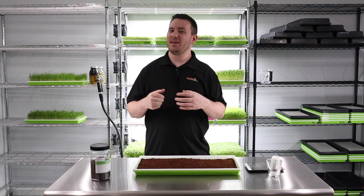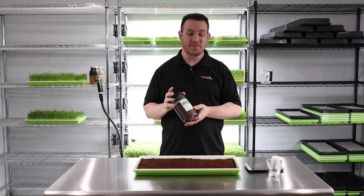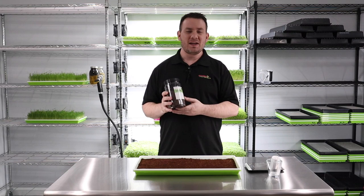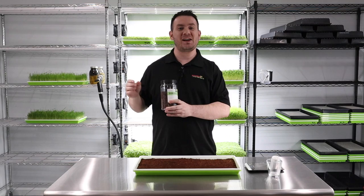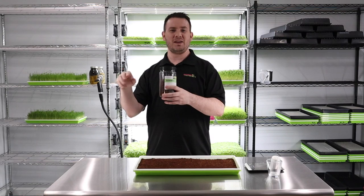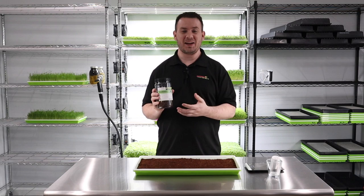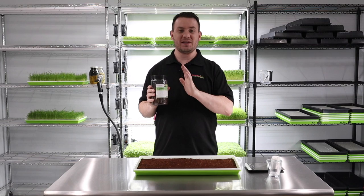Welcome back for another grow — today is something really special and dear to my heart. I started growing this not too long ago, and the first time I tasted it I was in shock. I couldn't believe how good it tasted. I told my wife, 'Wow, this tastes like lemon Pez.' As weird as that seems, a few people have told me it tastes almost like cherries.